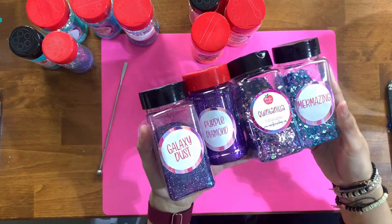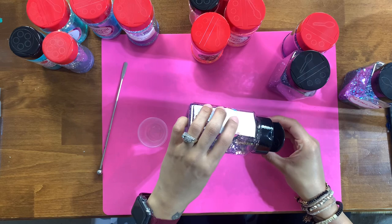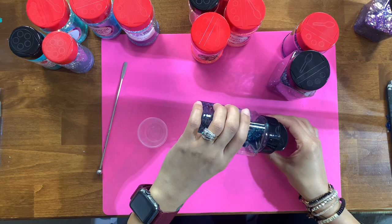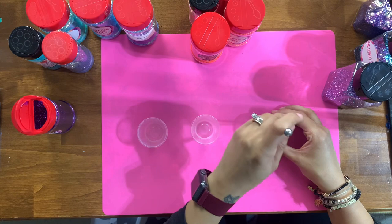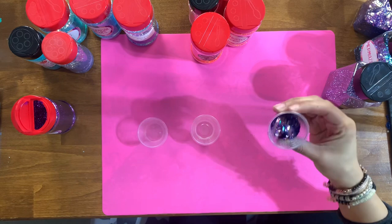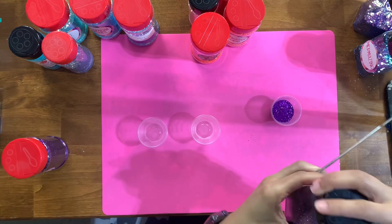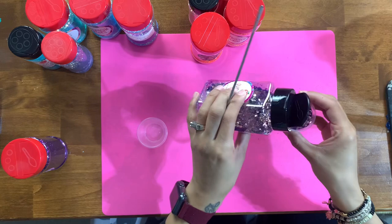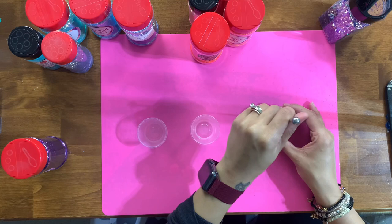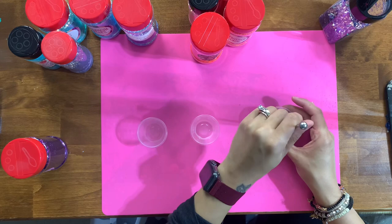Before I can get started on my tumbler I'm going to mix some glitters together first. After choosing the vinyl I was going to use, I wanted to pick some different colors to mix up for the glitter sections. In this first cup I'm mixing four beautiful purple glitters from Asia Creations: Quintanilla, Purple Diamond, Mermazing, and Galaxy Dust. I like to use different cuts — chunkies, fines, and medium cuts — because I get the most vibrant and sparkly mixes that way.